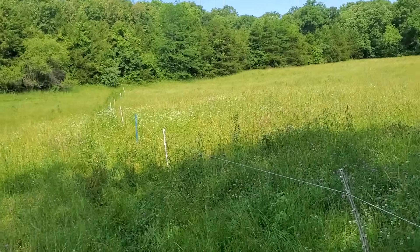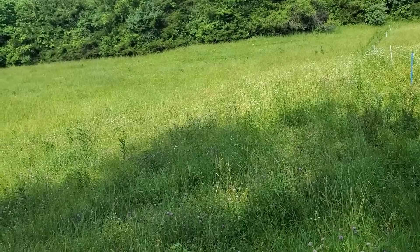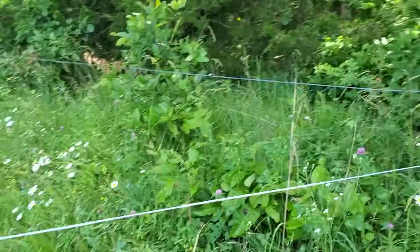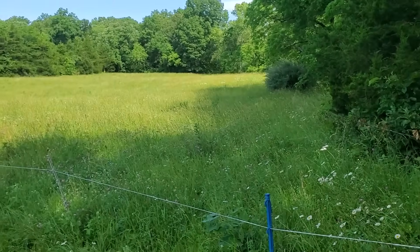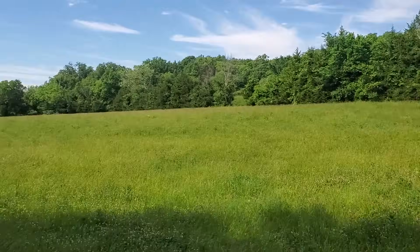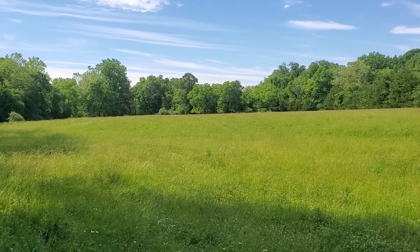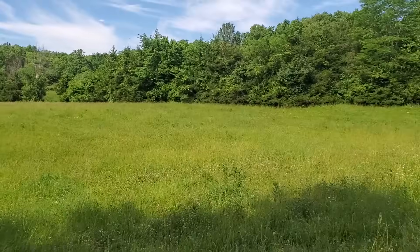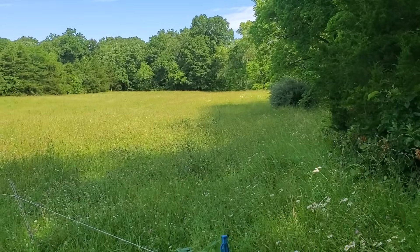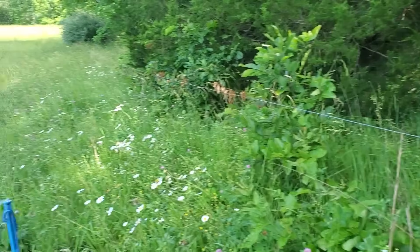Good day folks, this is Greg Judy at Green Pastures Farm. Ben and Isaac and I are setting up this week's worth of paddocks for the bull mob, and we just set in the last one here in this bottom. This is a pretty good sized bottom — I think there's 12 acres in here. It goes all the way to that tree line and up on the hill to the right. We just brought the bulls in here yesterday, and of course there's no piped water on this farm, but I was just going to show you how we did this. So this is our last paddock.